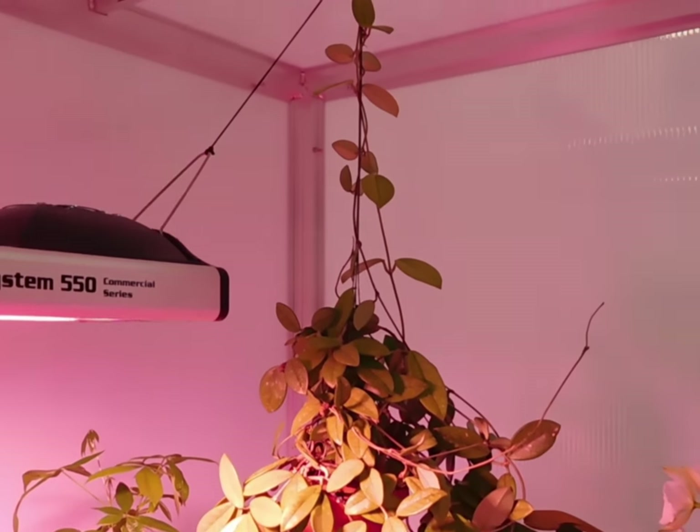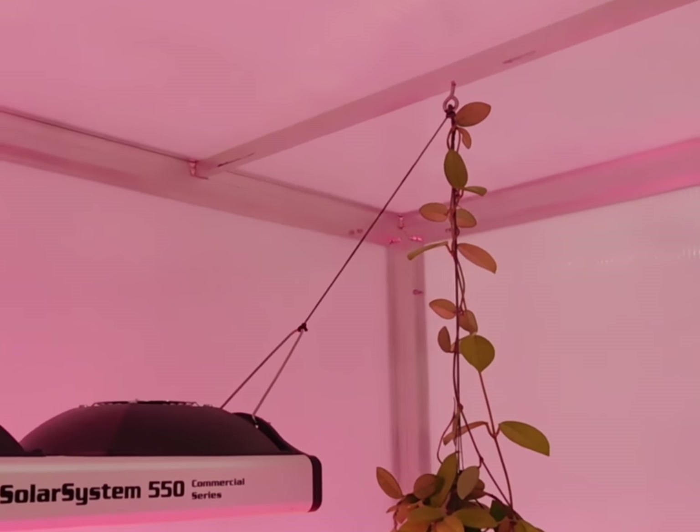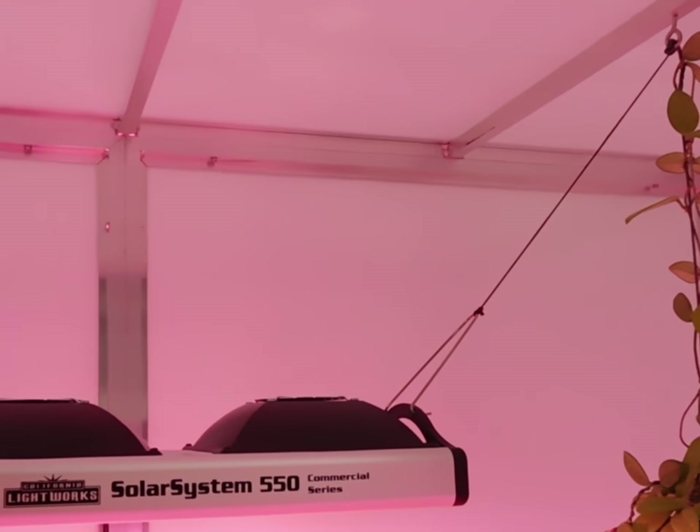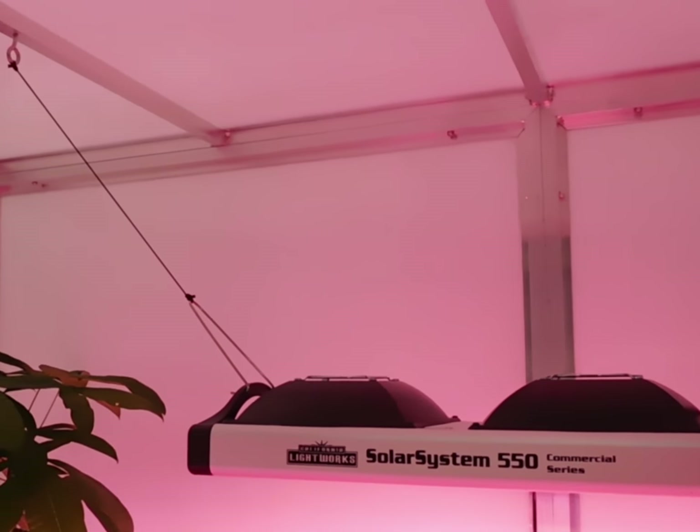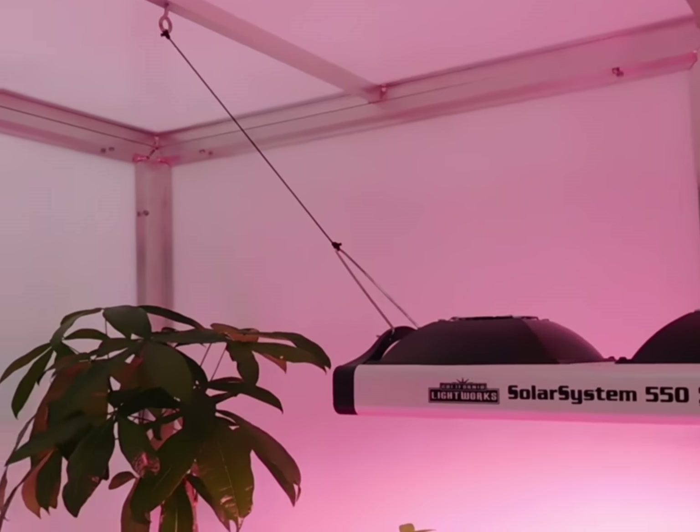Here we've added a 2-foot by 4-foot shelf on both sides of the greenhouse and still have a large area in the center for growing larger floor plants. The frame is plenty strong enough to support grow lights, plants, fans, and accessories.